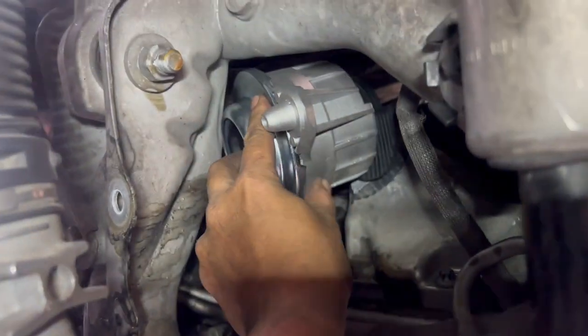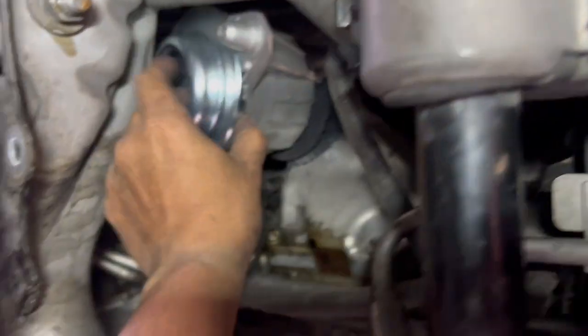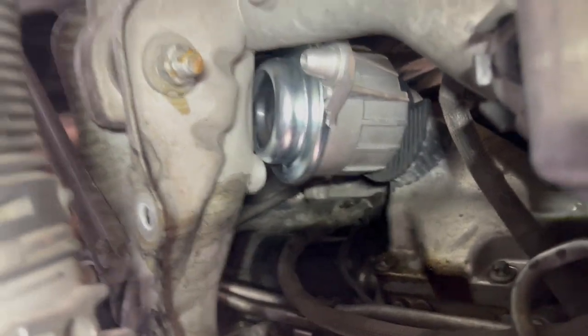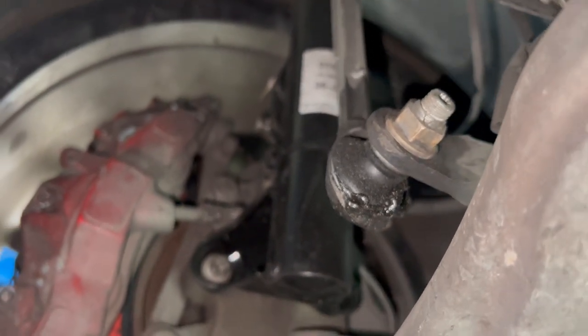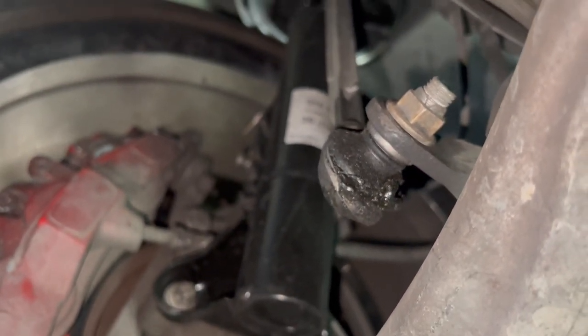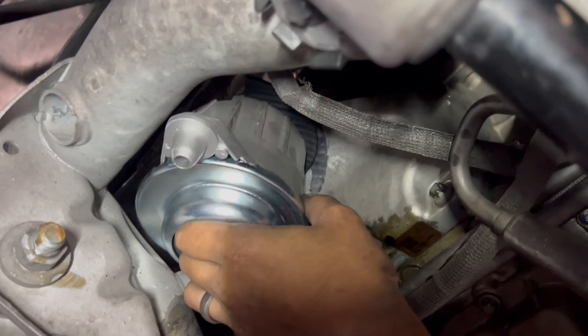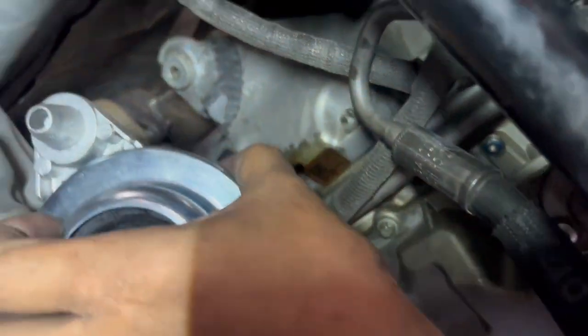You should definitely do this every 75,000 miles. This car has about 110,000 miles, so there's definitely a need to change a lot of stuff. You can even see there's an oil leak right over here, and other worn parts — like this front sway bar end link, all busted with fluid escaping the bushing. This new mount is significantly taller, so we need to raise the engine higher to get it in.